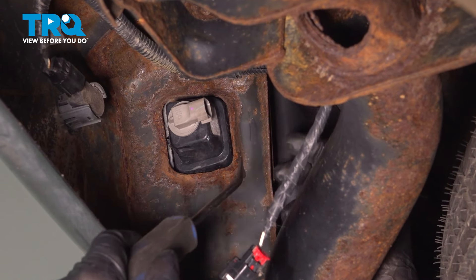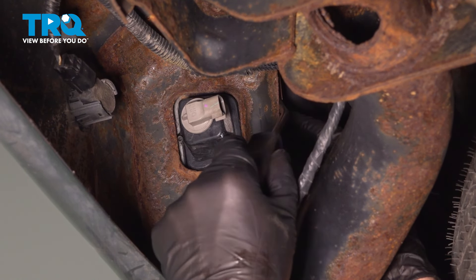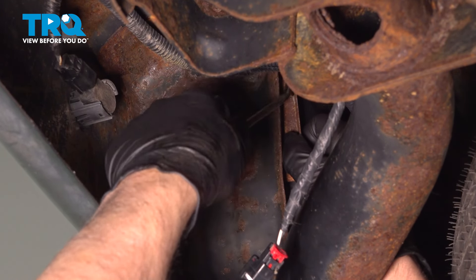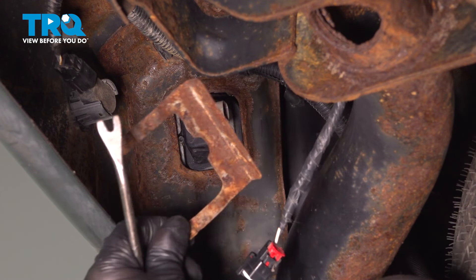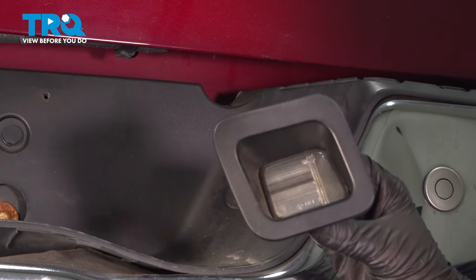Just using a trim tool or even a straight blade screwdriver, behind here is a retainer clip. Pop that out, pop that out, and you can grab the lens assembly and it slides right out.